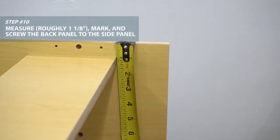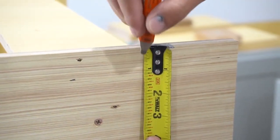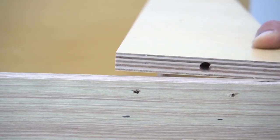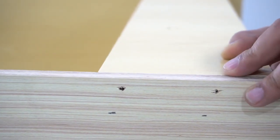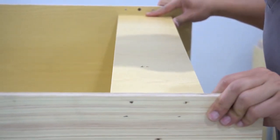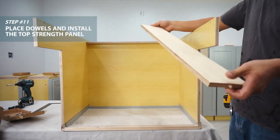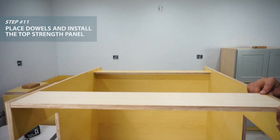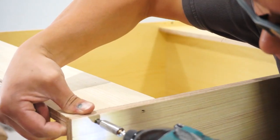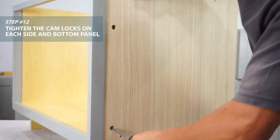Do the same for the back strength panel — mark it and screw. Now the top strength panel.